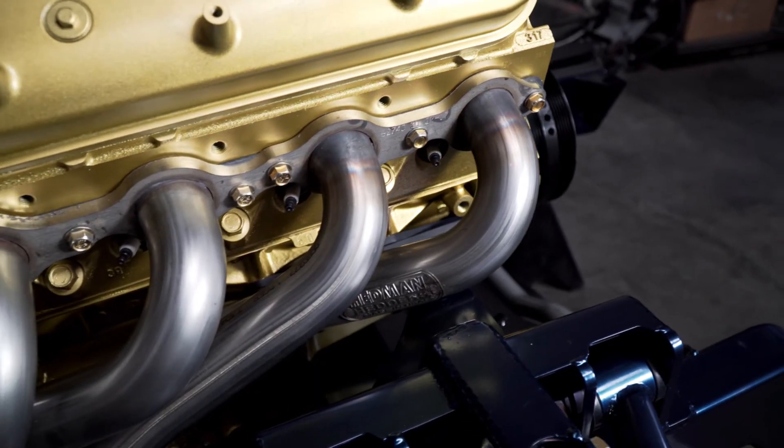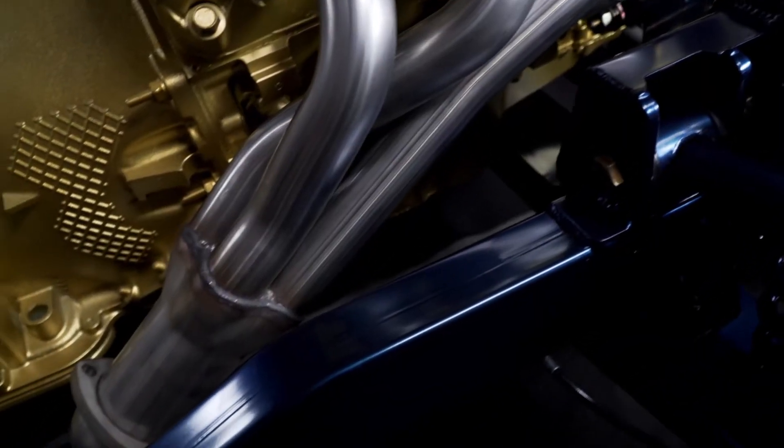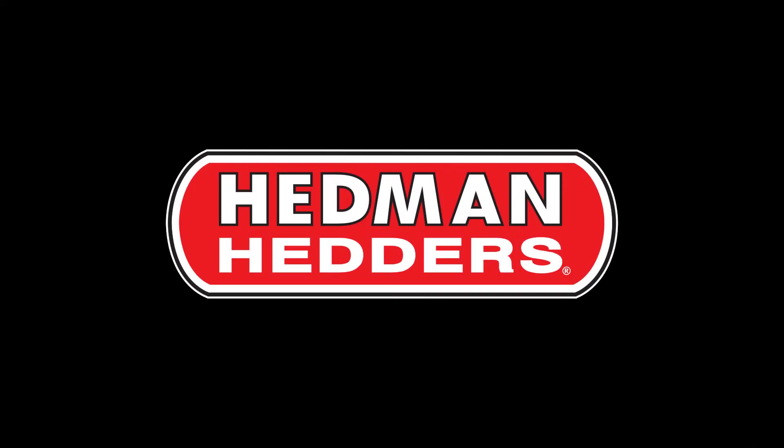We just finished our installation of the Headman headers — clearance is perfect, fit and finish is perfect. Whether you're building a small block Chevy, big block Chevy, or doing an LS, Headman headers has a header for you.